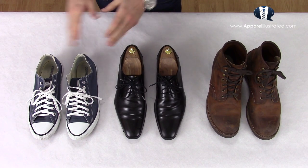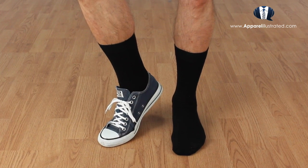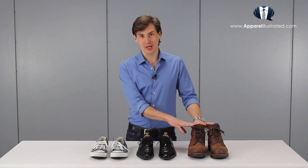A semi-formal or formal shoe and boot covers a wide range — basically all types of shoes I would wear dress socks with. That includes sneakers styled formally, open or closed lacing leather shoes, and all kinds of casual and formal boots.